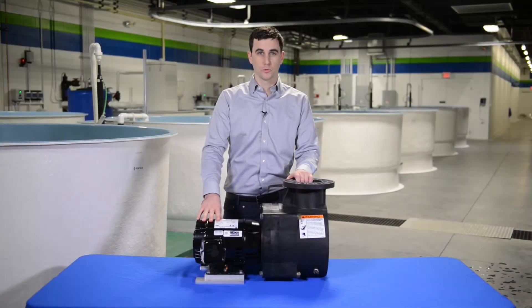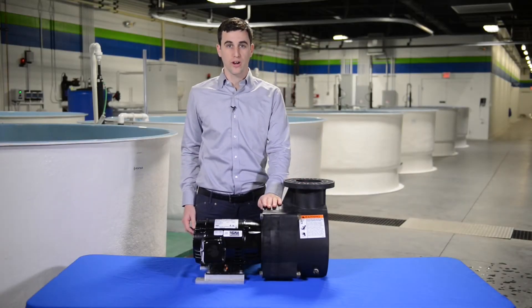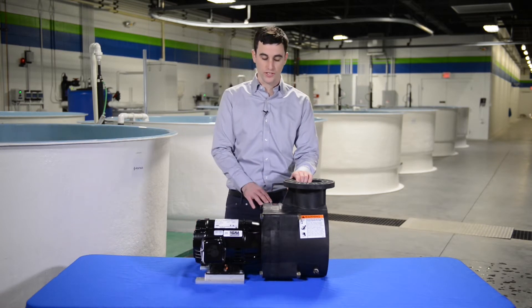Hi, I'm Zach Picard, product manager with Pentair Aquatic Ecosystems. Today we're going to do a teardown of the Varus pump so you can see what's inside, what makes it work, and how to service it.